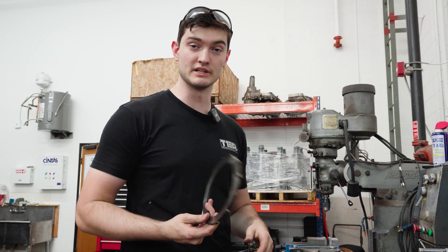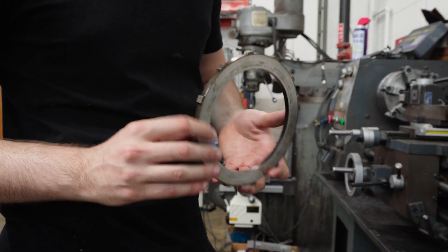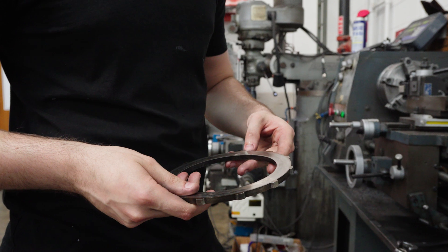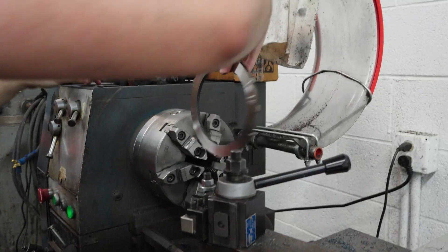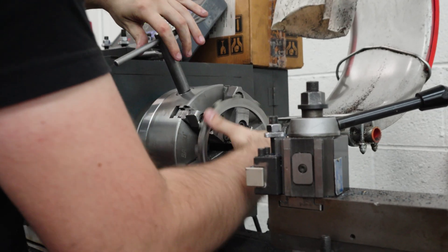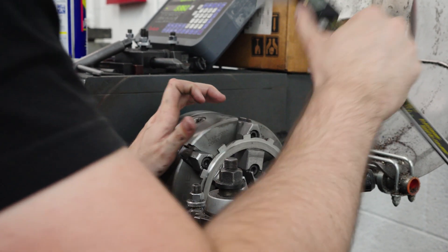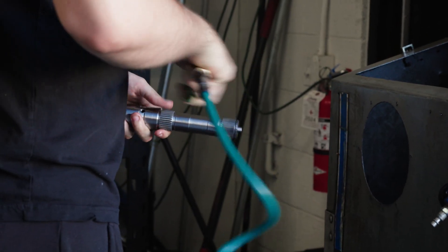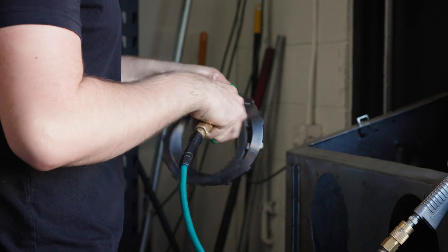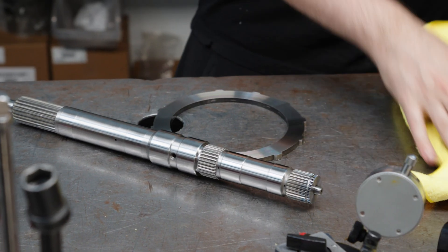The better the surface finish, the smoother the pump gears are going to ride on it. One thing having a lathe allows us to do is to fix these plates that we get out of course. This one — if you would have torn this one down at home, I would have just recommended that you throw this thing away. It's got a ton of heat marks in it, it's very warped. But with a lathe, I can get this thing within a thousandth of runout, which is well within spec. I would be perfectly happy with running that. You can see how much nicer that is than what it used to be.